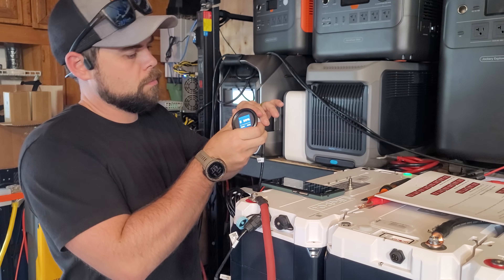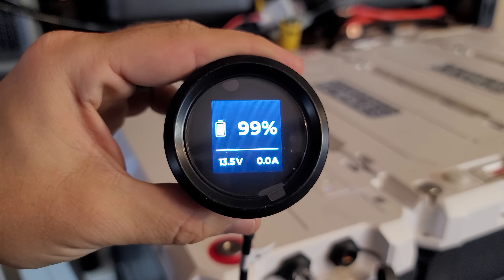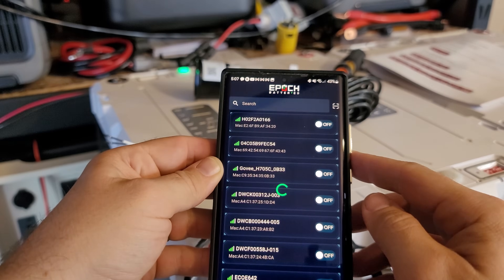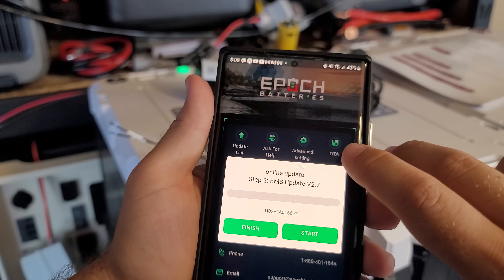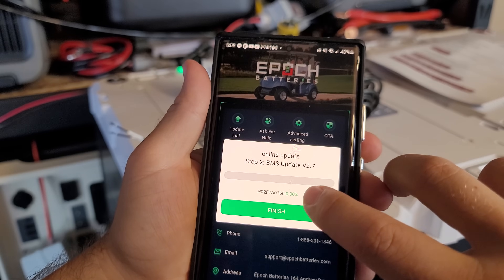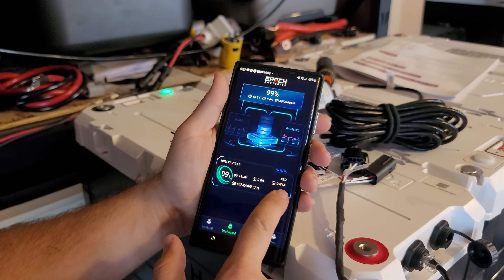I should have figured this out because it's very similar to setting up server rack batteries. I'm going to do one battery at a time, connecting this small screen to the blue port of each battery — the screen holds the Bluetooth, and Epoch did this so the Bluetooth signal wouldn't be reduced by being inside the battery. I went to the OTA (over-the-air) option and clicked to do the BMS update. Mine was at version 2.5 and is now updated to 2.7. I did that to each battery.